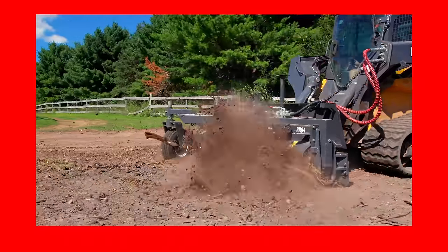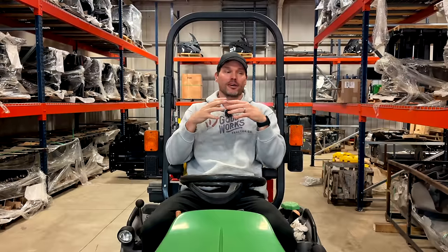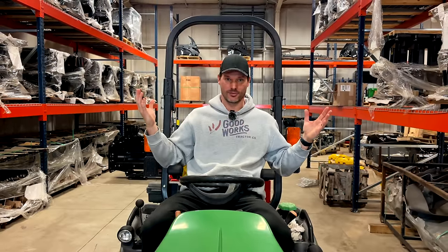Hopefully that helps you understand what the hydraulics on your tractor are, what they do, and why you need them. Between goodworkstractors.com and our partner Summit Hydraulics, we've got everything you need to get set up. Trust me — once you have it, you'll wonder how you ever used your tractor before. Thanks for stopping by, and until next time, stay safe.